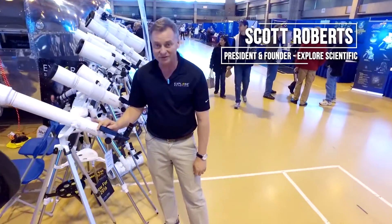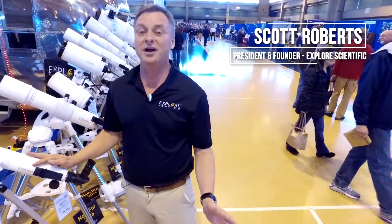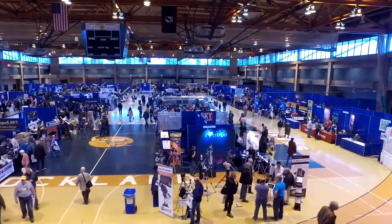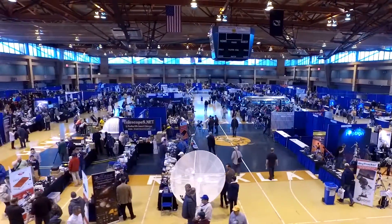Hi, I'm Scott Roberts with Explore Scientific, and welcome to the 25th anniversary of the Northeast Astronomy Forum here in Suffern, New York. We're here with hundreds of other exhibitors and this is the world's largest astronomy show. We're excited to be here because we've got a lot of new stuff.